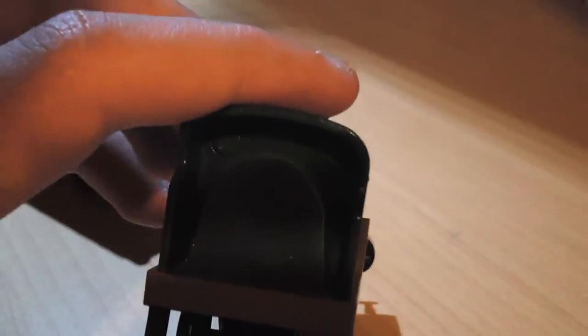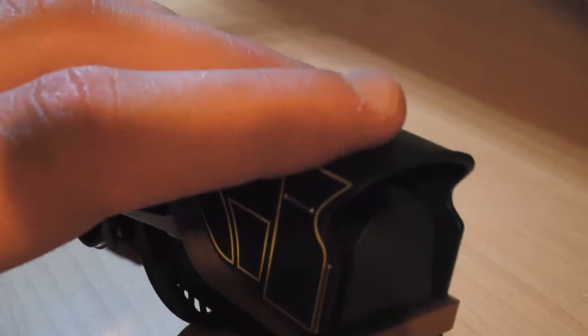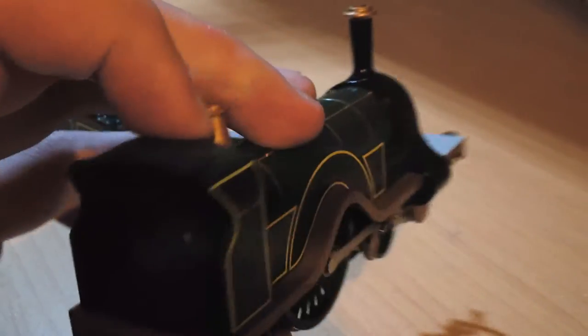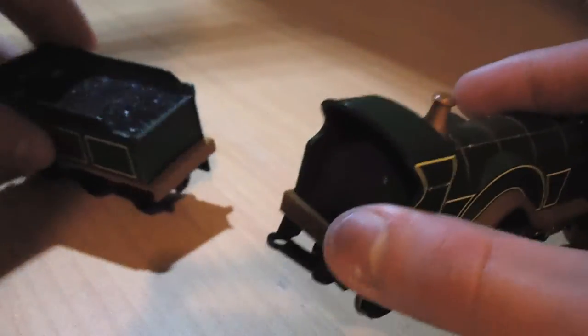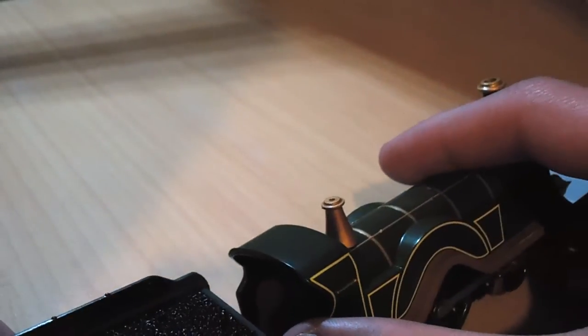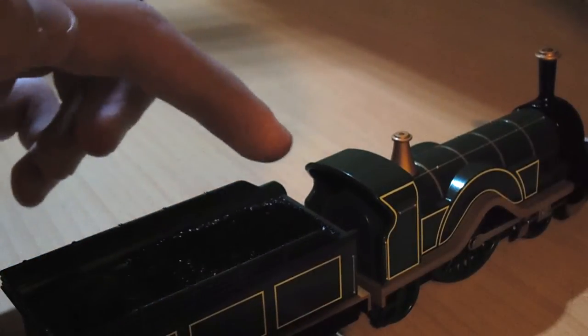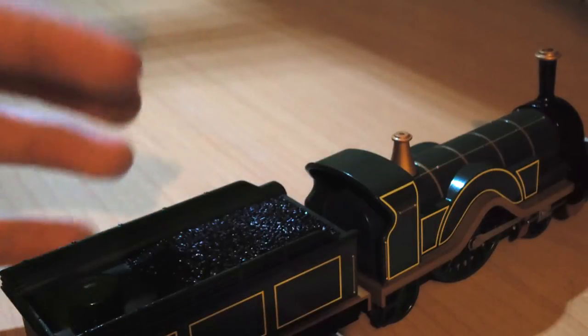There is a disappointment however with Bachmann Emily, and that is the cab. The cab is almost non-existent. There is a kind of blob surrounding and filling the whole cab, which looks completely unrealistic and is really out of place on a model of this quality. When you see this whilst pulling a train along, it really detracts from the sight of the model and its quality.